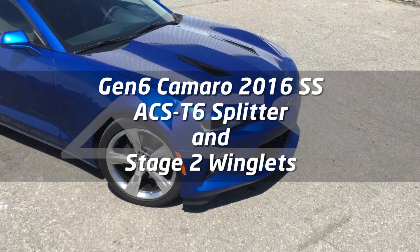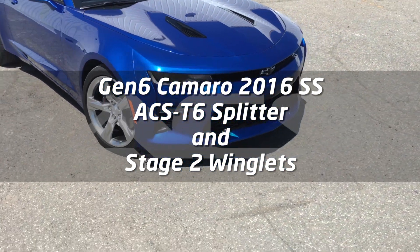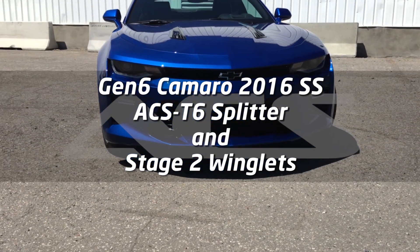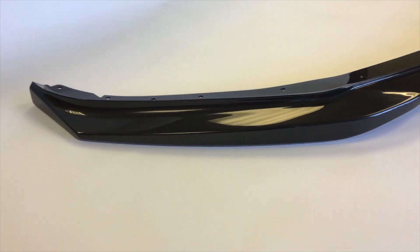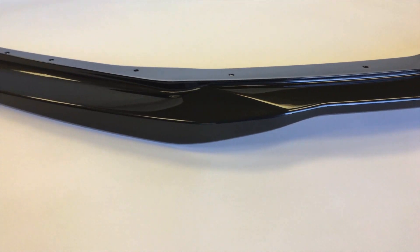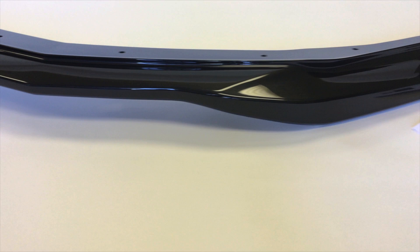Welcome to ACS Composite, the 6th Gen Camaro Specialist. Today we're installing our latest Camaro Splitter. Front splitters are available in a black primer finish to be painted, or like the ones we'll be installing today, top coated in a carbon flash black with a glossy clear coat.